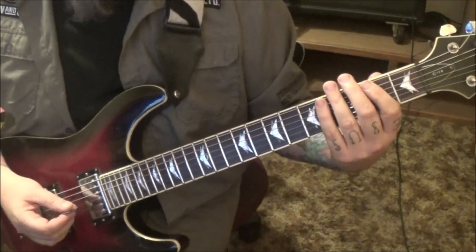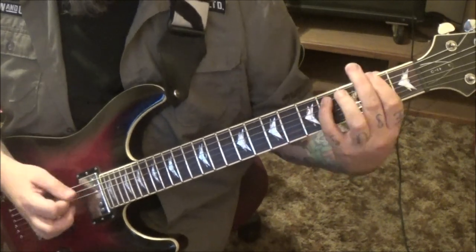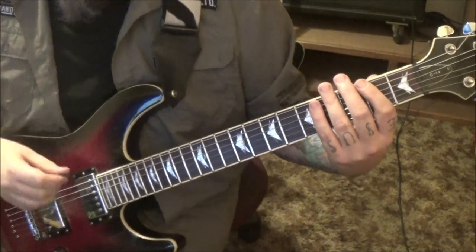And then one open E palm mute downstroke. That whole thing is twice — you can go back and loop it.